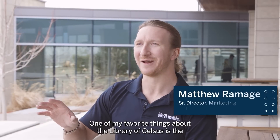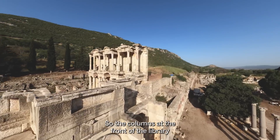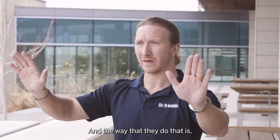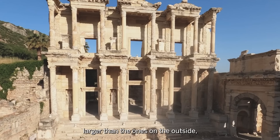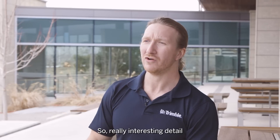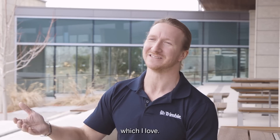One of my favorite things about the Library of Celsus is the detail that went into the architecture. The columns at the front of the library are there to give perspective, and the way they do that is the columns in the center are actually wider and larger than the ones on the outside. That's to make it look as if there's more depth to the library — a really interesting detail and a flair for the magnificent from the architect.